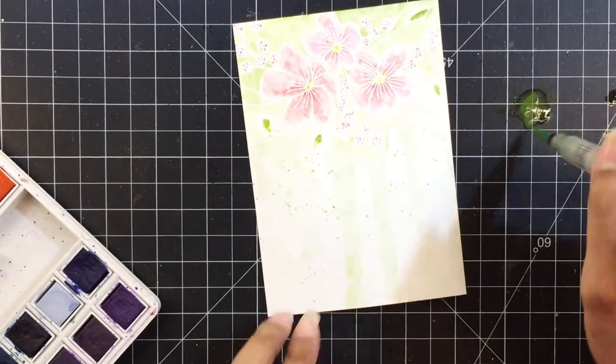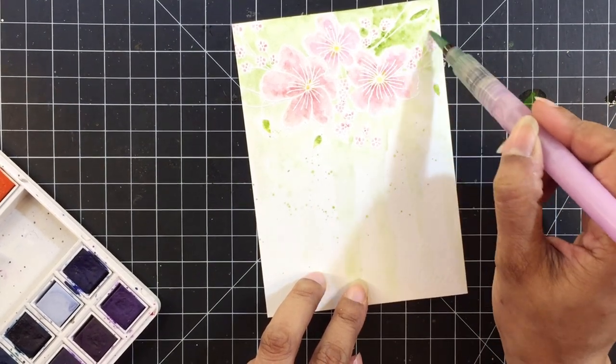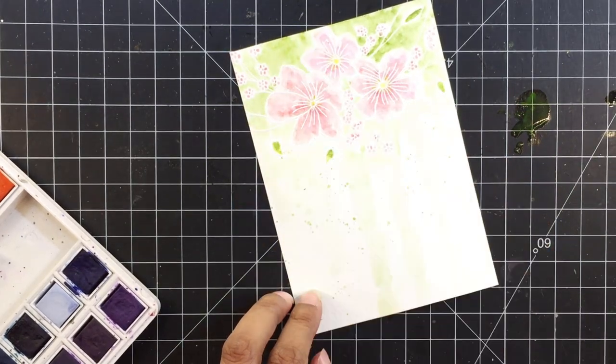I'll add splatters of the same green color, Forest Glade, and then I'll go back in to darken the area at the top if I feel the need to do that.